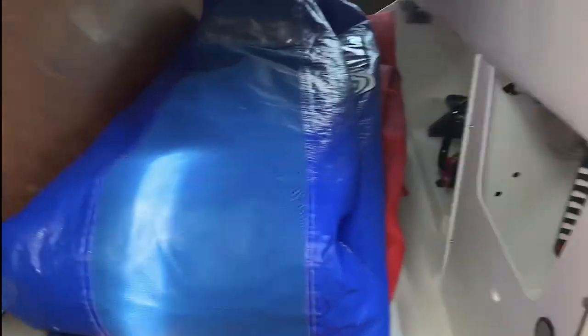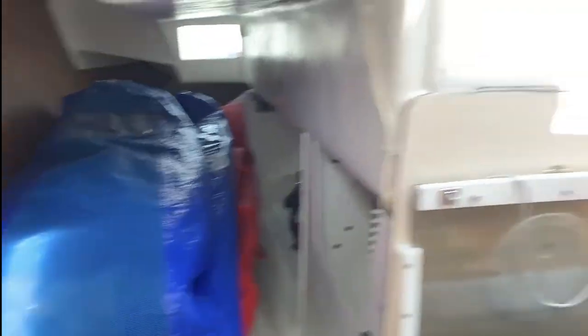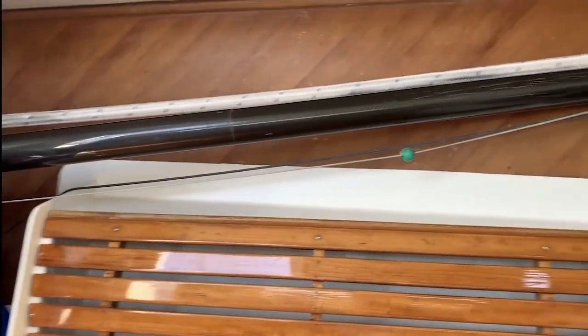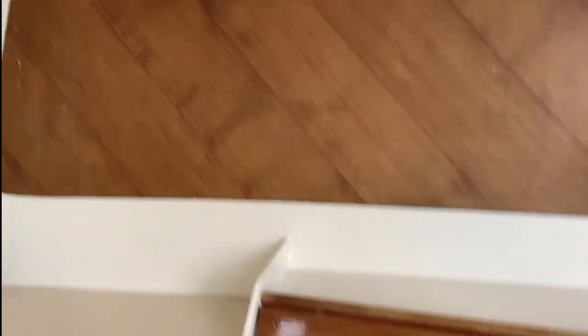Here's quarter berth number one — the starboard quarter berth. And there's also these handy shelves back here behind the settees. You can see it's a cold-molded boat — the hull is cold molded with about three-quarter inch foam, then carbon outside of that, and glass on the inside as well.